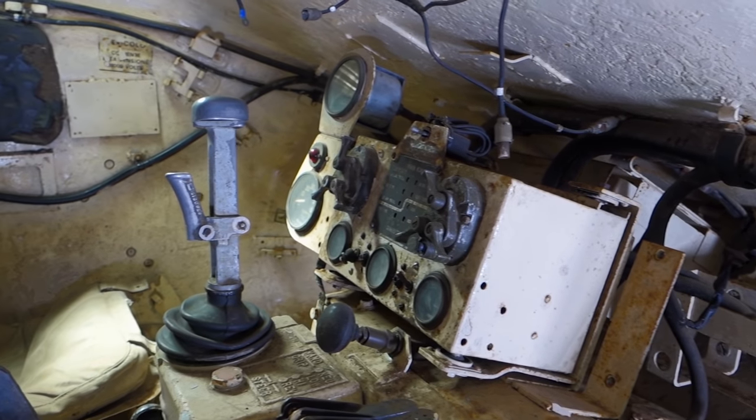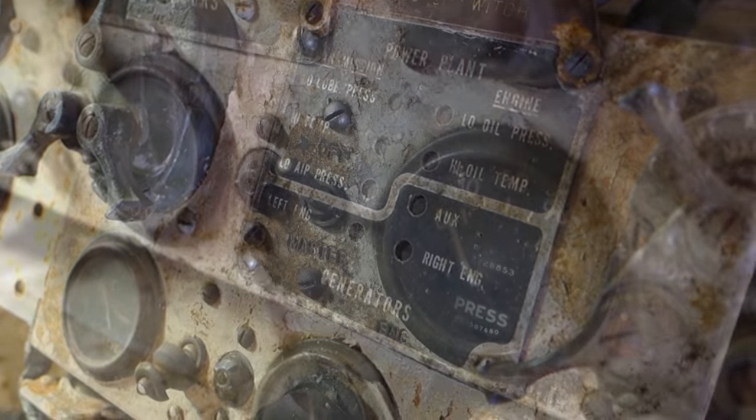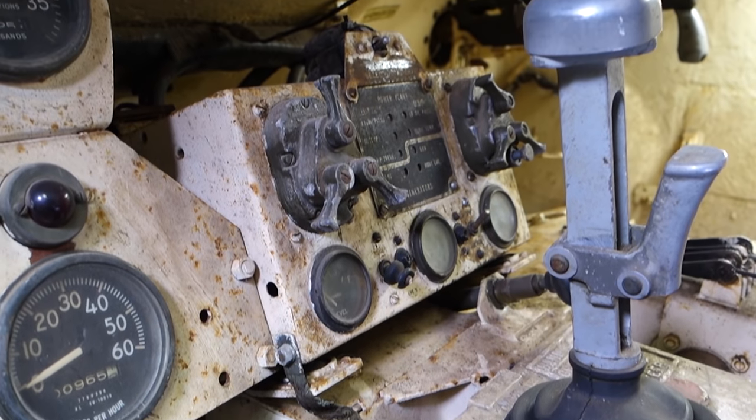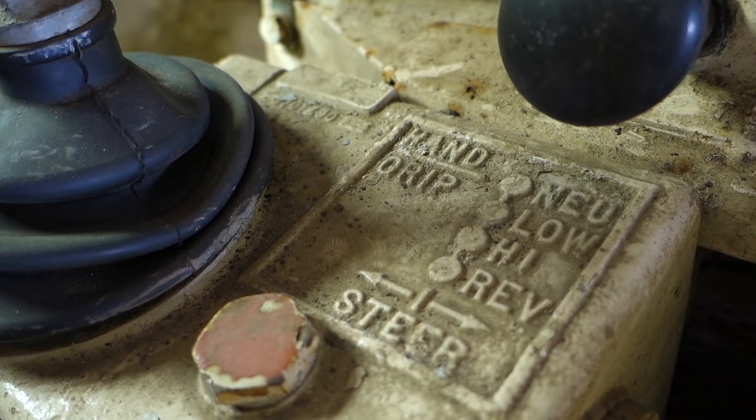Perhaps the driver was the biggest beneficiary of the improved technology. Although the cross-drive transmission was more complex than the old sort, it proved reliable and much easier to operate than the old lever systems. A single control lever to the driver's right operates the gear shift forwards and back, and the steering left and right — a far cry from the sweat and effort needed before.